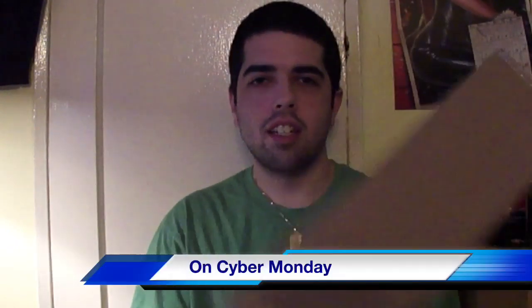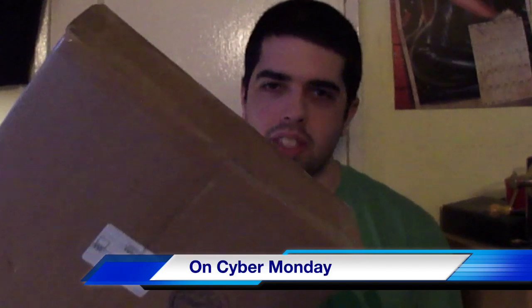Hey, what's up guys? I'm back with another unboxing video. I just got this from WVShop.com and I got this from RingsideCollectibles.com, where of course I use discount code Grimm at checkout to save 10%.